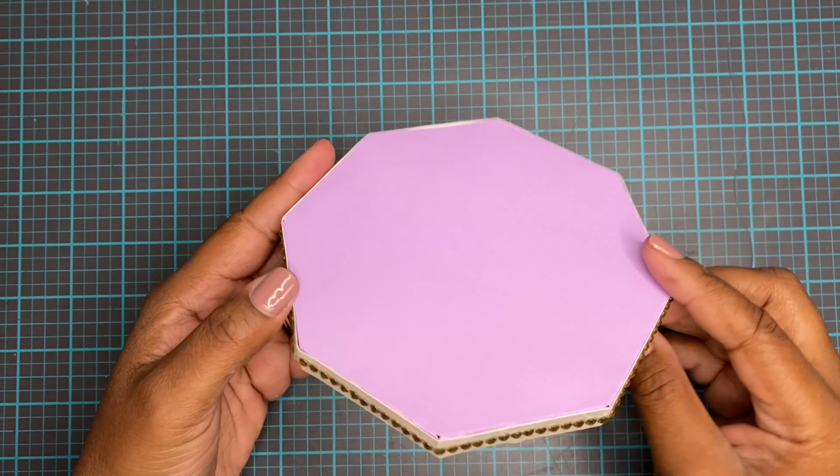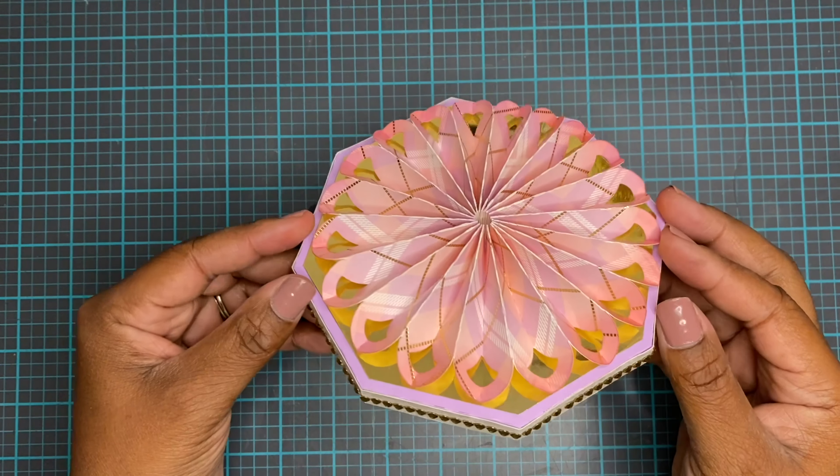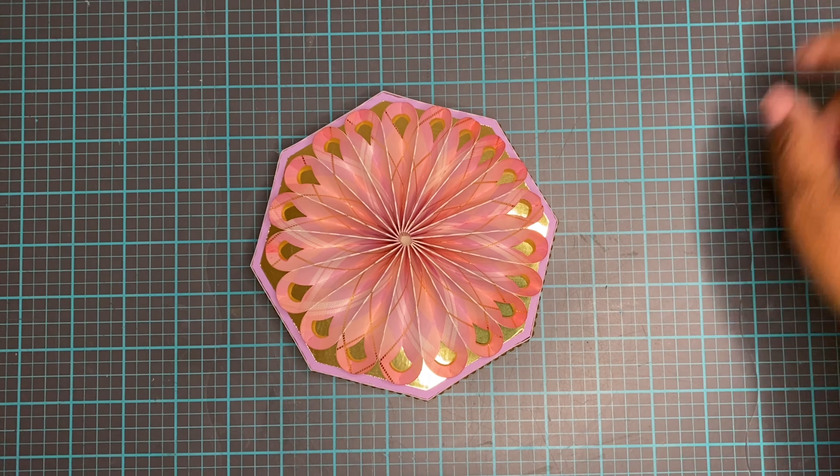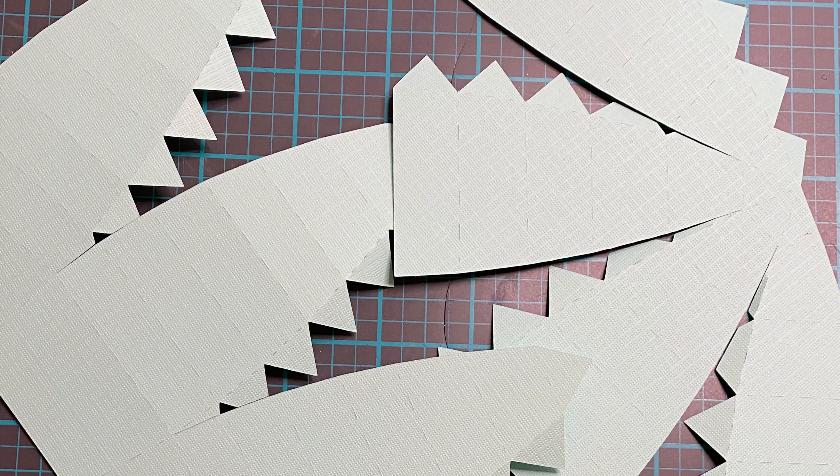Mine looks pretty similar to theirs except made with Anna Griffin paper. Then you put that rosette on the top, because this is going to be the base that your egg sits on.